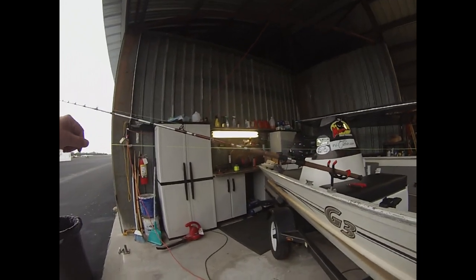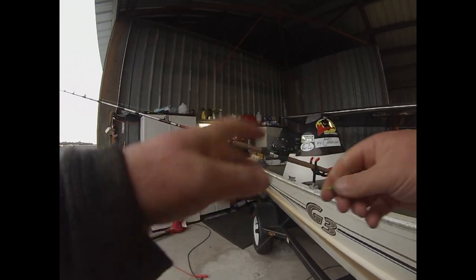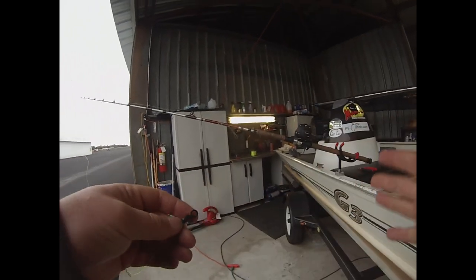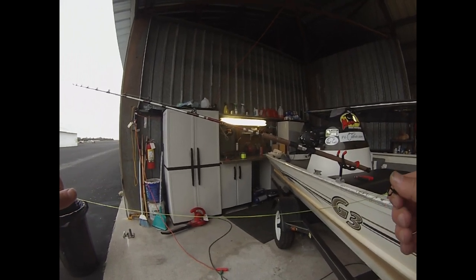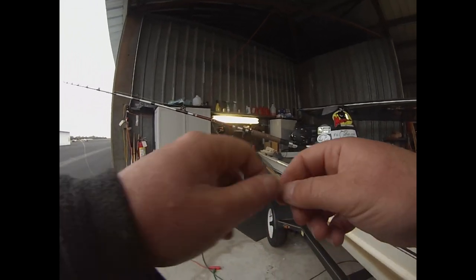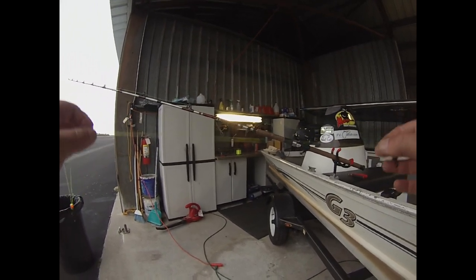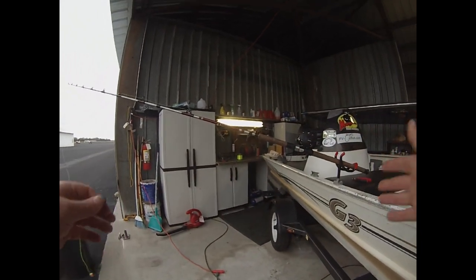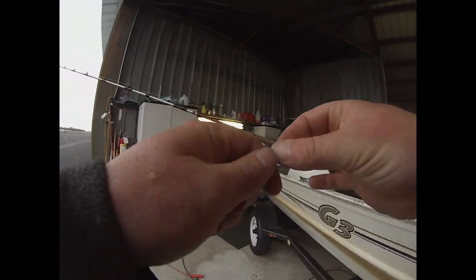I use 30-pound main line — it has suited almost everything I've ever needed to do. And I use a 60-pound leader. One of the reasons I like a 60-pound leader is not necessarily for breakage resistance. The bigger problem is that catfish's mouths can really eat up a light leader. That's probably the biggest reason I use a heavier leader. There's a lot going on in that last foot of the business end, and I have had much better success with a heavier leader.